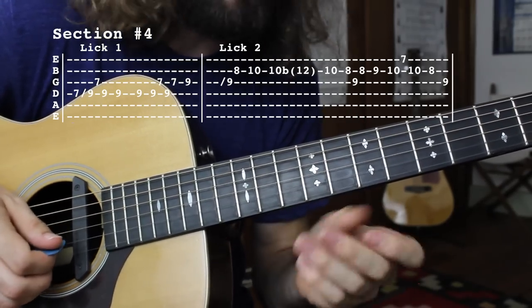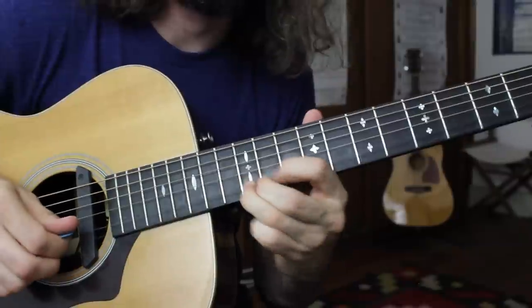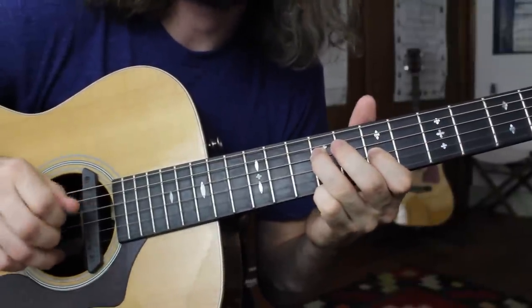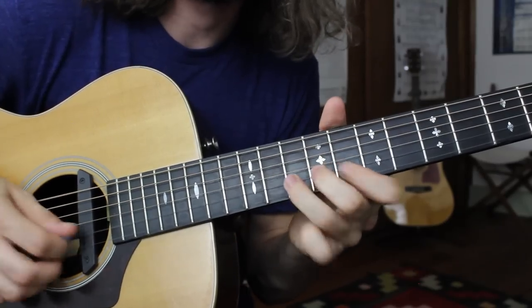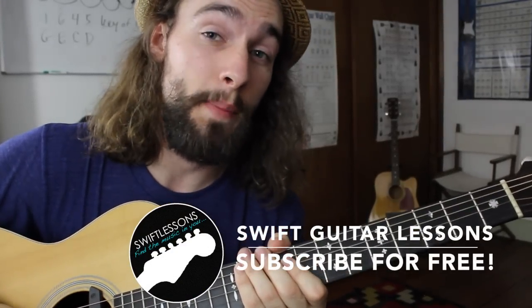That whole section number 4 will sound like this, starting from the repeat of section number 2. Thanks so much for checking out this lesson on Doc Watson's Summertime — I've got plenty more lessons coming up, so keep checking back.